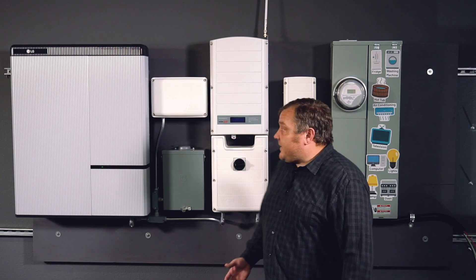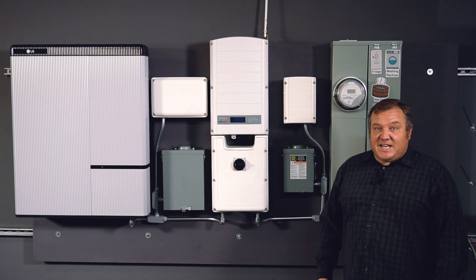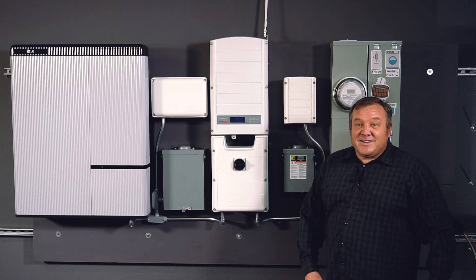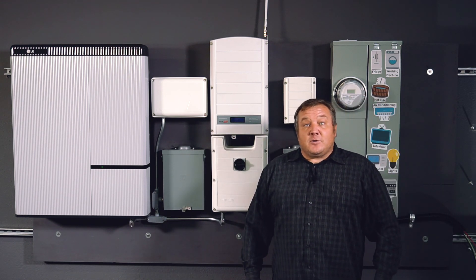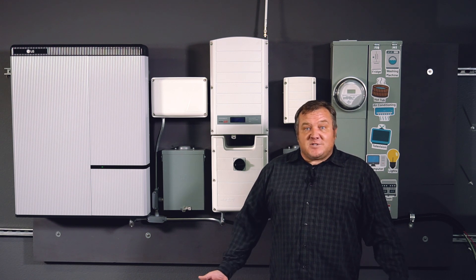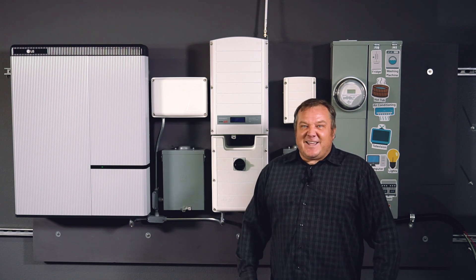I've put together a mock-up here that's got all of the equipment that you need to pull something like this together. I ended up having to squish it all in there to get it all into one shot. Be sure that you check with your manufacturer's guidelines and see if there are any other local codes that you need to follow. Other than that, let's check it out and see how these pieces go together.